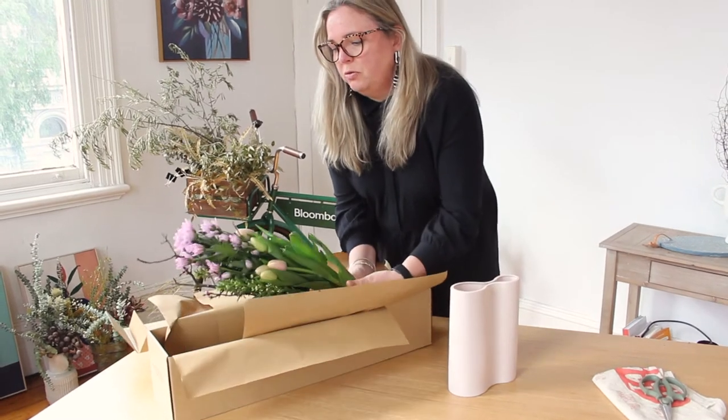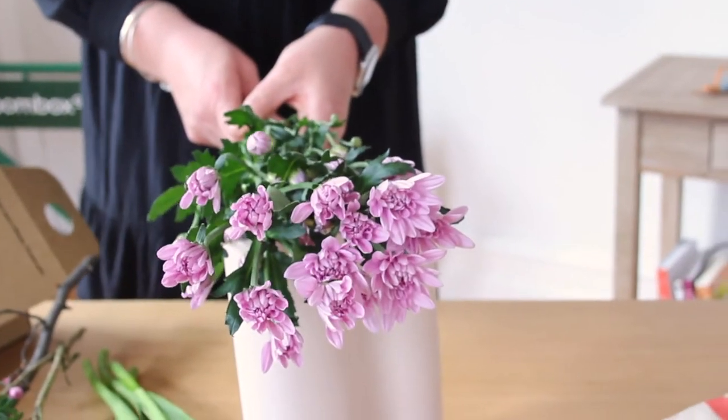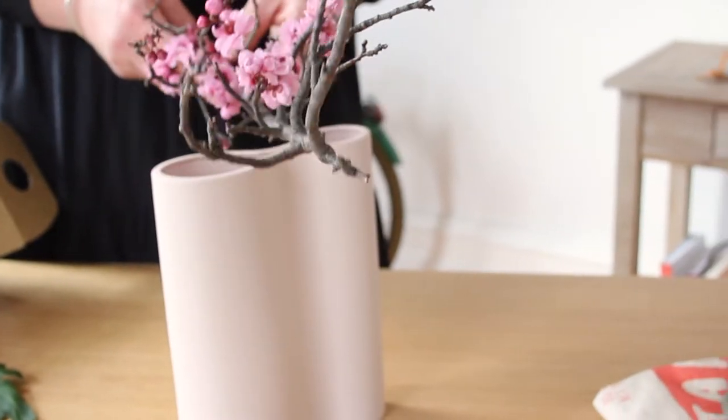Let's get creative and take a look at what's in this week's box. A beautiful, delicate spring box — let's take a closer look. We have cosanthemums, tulips, beriostamin, and the amazing blossom.